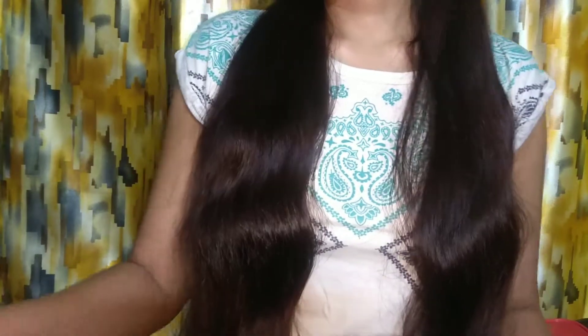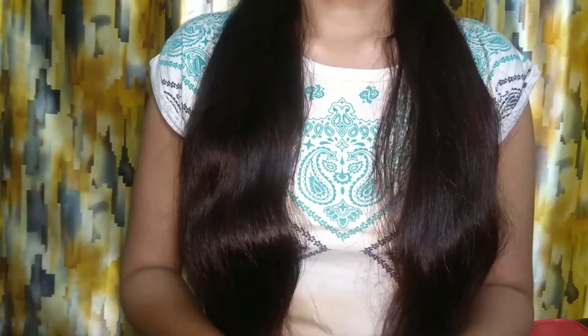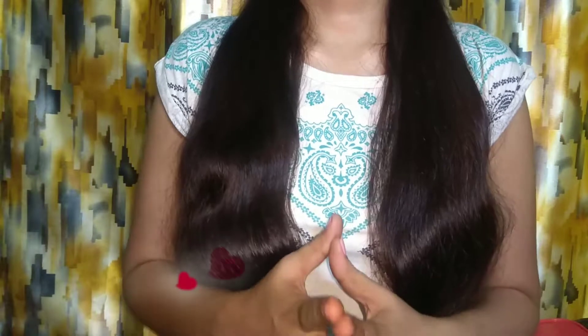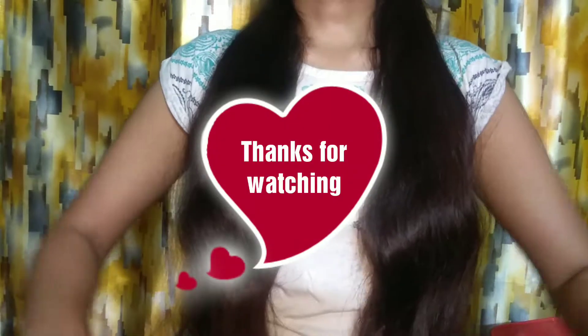I hope you liked this video and today's quick review. If you liked this video, please like, share, and subscribe. Hit the notification bell and don't forget to subscribe. Bye-bye!